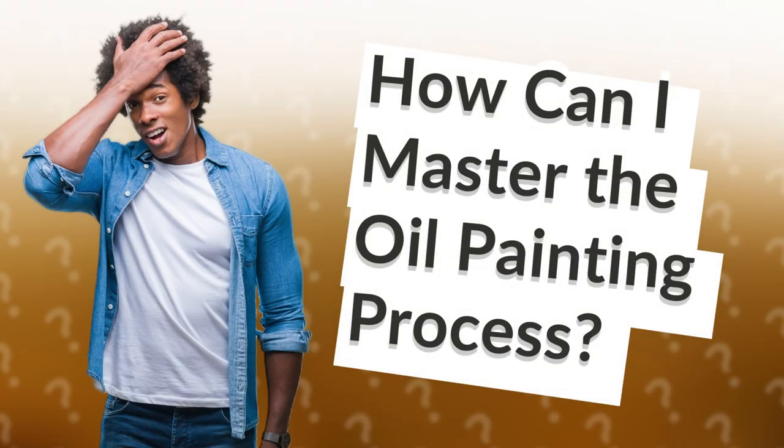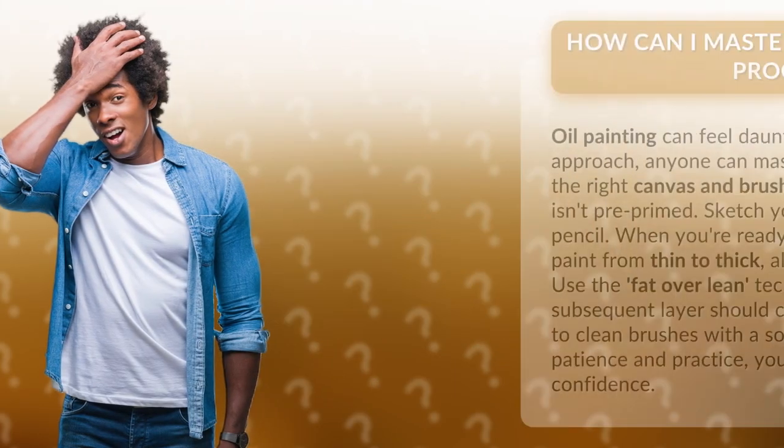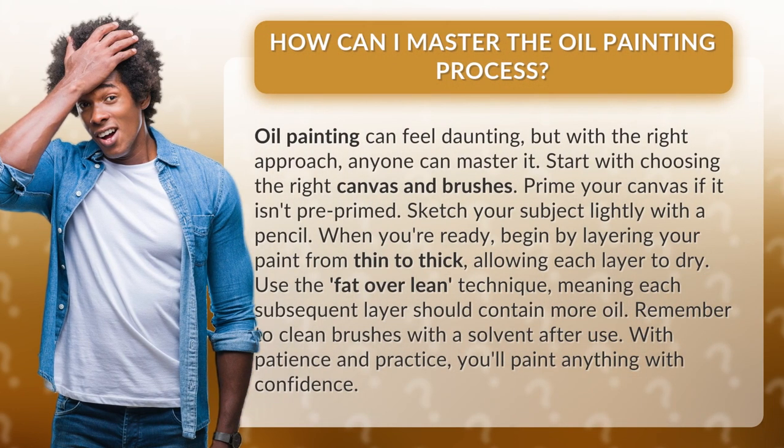How can I master the oil painting process? Oil painting can feel daunting, but with the right approach, anyone can master it.